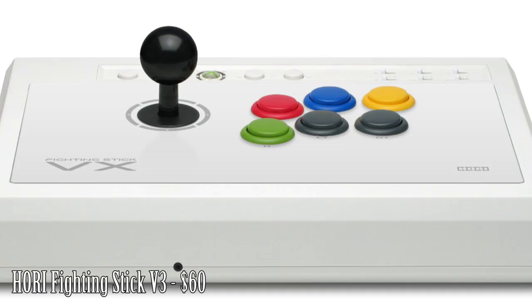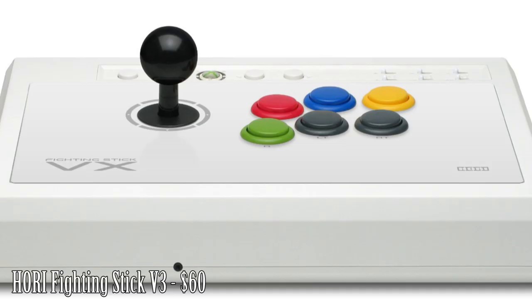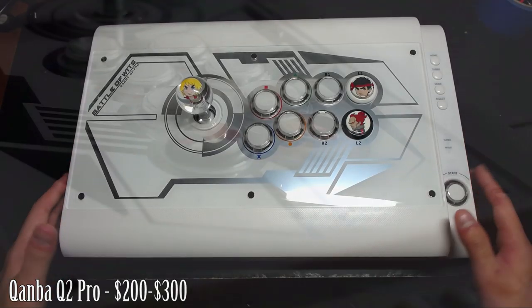This is the Hori Fighting Stick V3. I don't have the actual stick since I gave it away, but I remember the key details: the build quality was subpar but the stick itself was more than sufficient. The PS3 version was compatible with PC, which is a plus. The buttons started giving out after prolonged use, but at the price range it's a decent first stick option. I'd give it a 6 out of 10.